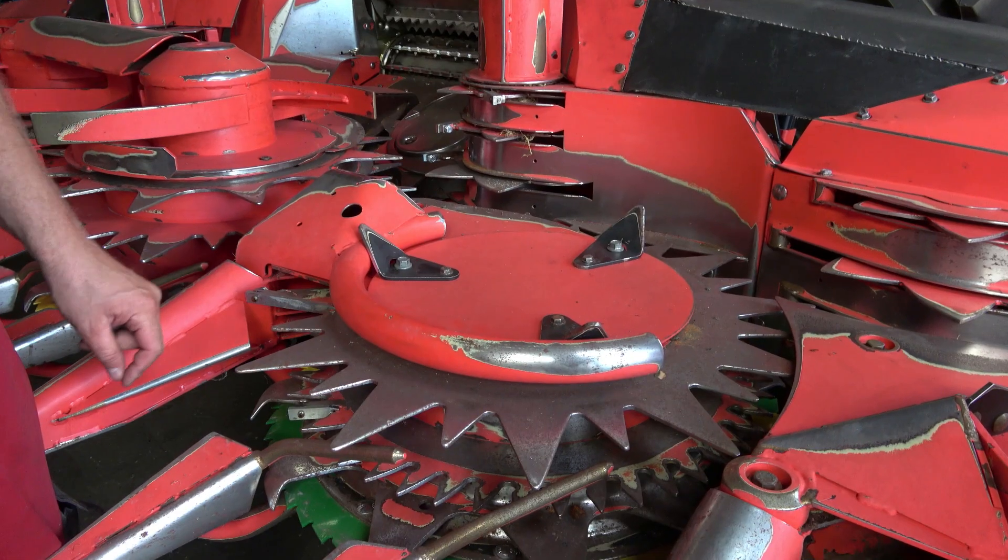Hello, my name is Andreas. I'm a service engineer at Kemper. Today we'll be giving you a few tips for the use of the Kemper header in difficult harvesting conditions — in downcrop and in whole crop silage.